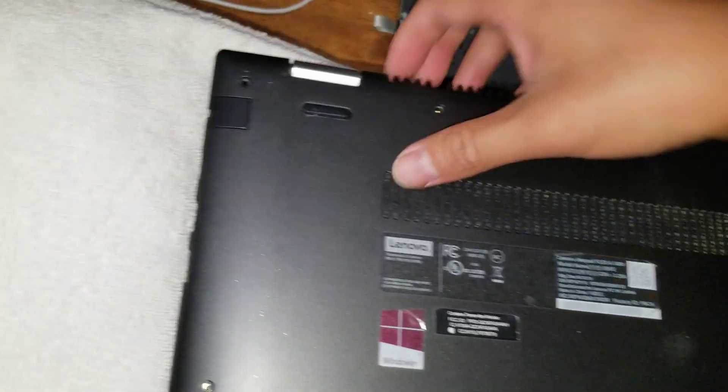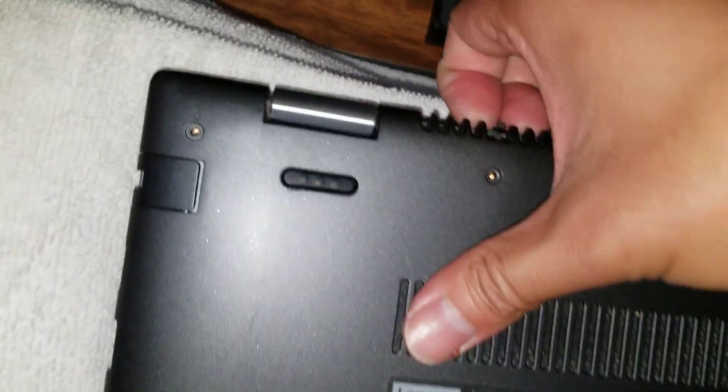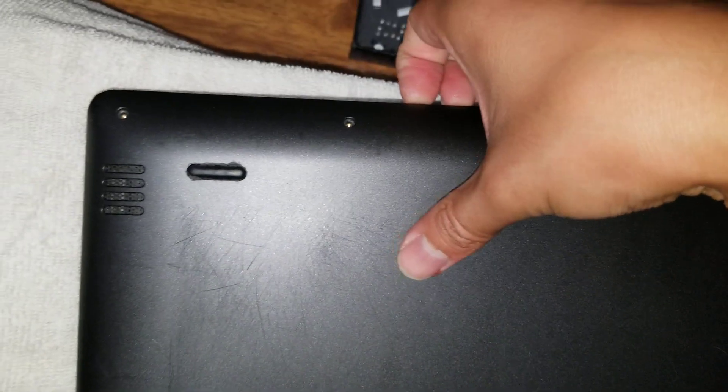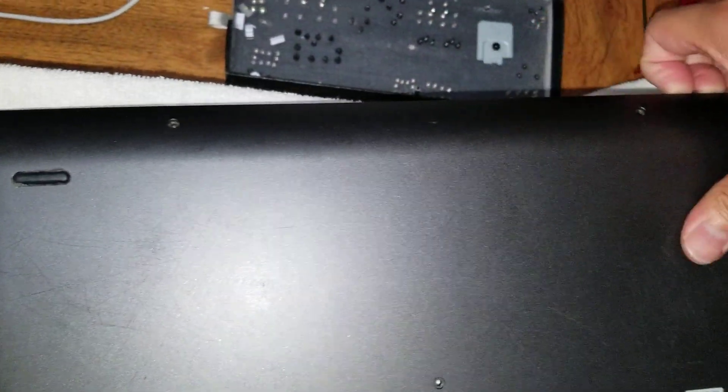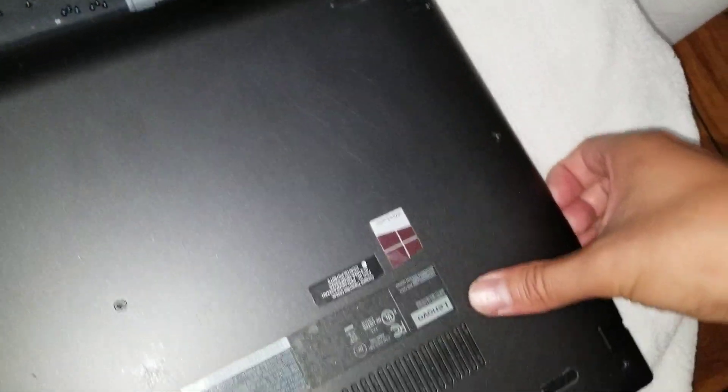Once you do that, you want to go all around all the edges. Get your fingernail between the gap here, and then just pull on it like that. Push down with your thumb and pull up with your nails, and just go all the way around.